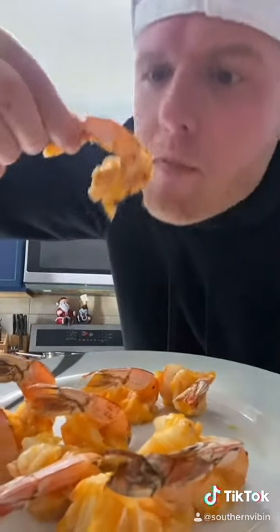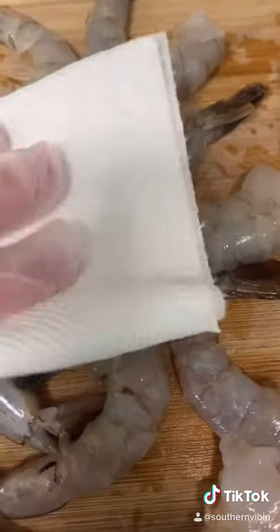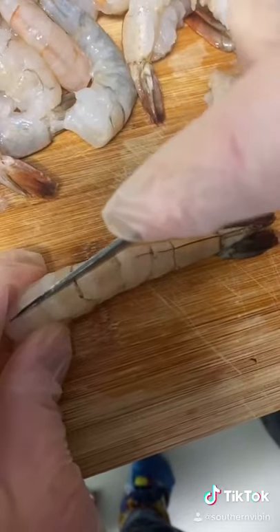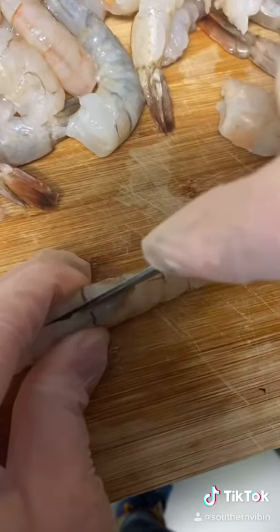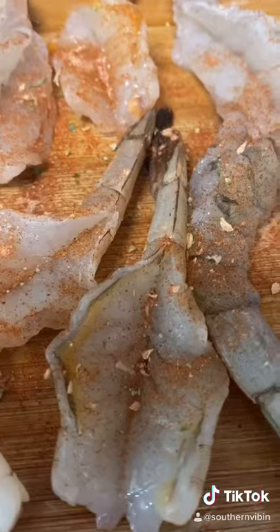I'm gonna go ahead and peel them but leave the tails on. Pat them dry with a paper towel. You're gonna butterfly them — take a knife and run it right down the back side of that shrimp, right up to that tail. Hit them with your Cajun seasoning.